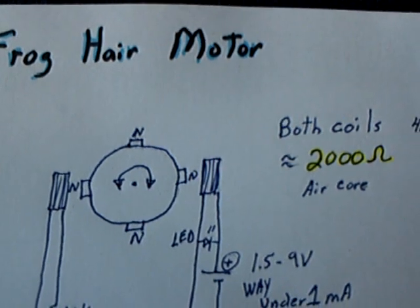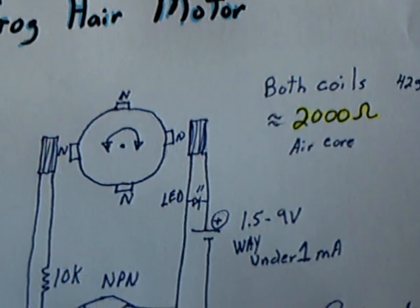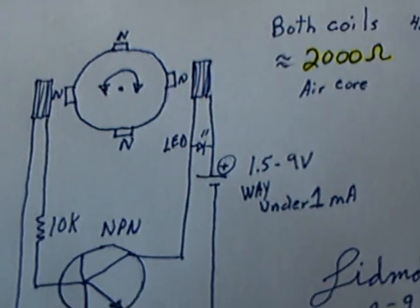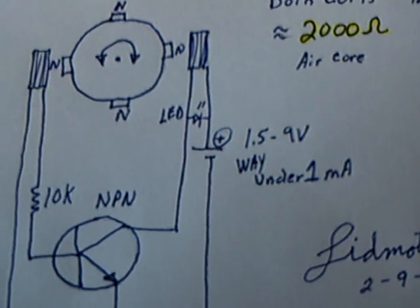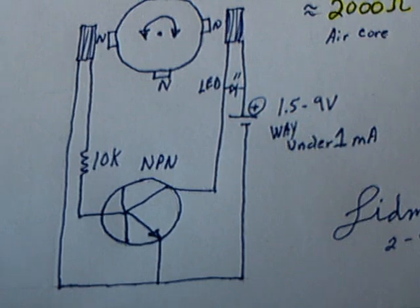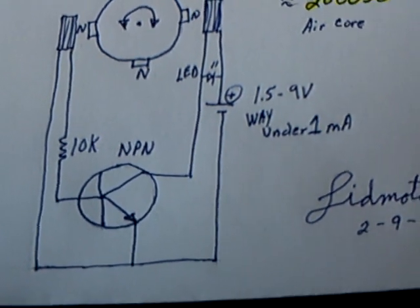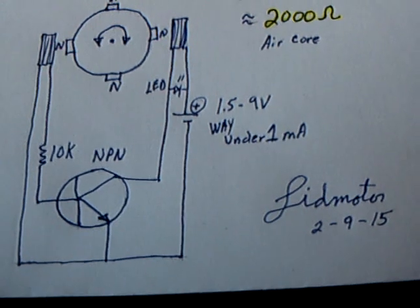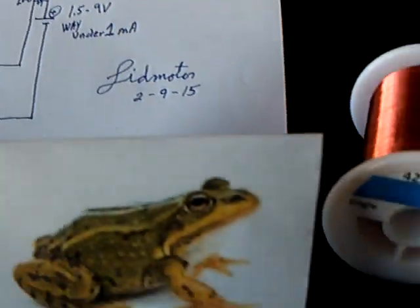It's a 42 gauge magnet wire, approximately 2,000 ohms each, air core coil. This will run on 1.5 to 9 volts, way under 1 milliamp. I tried several transistors — the small signal transistors you get at Radio Shack — and right now I've got this running on an MPSA06 of all things, and it likes that.